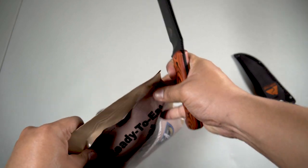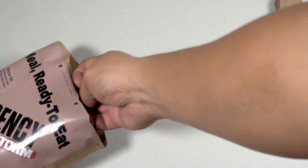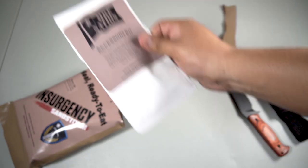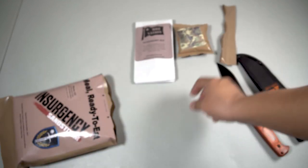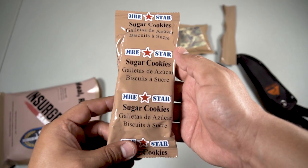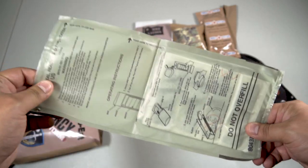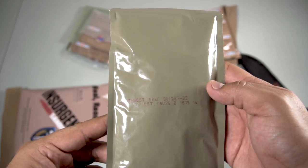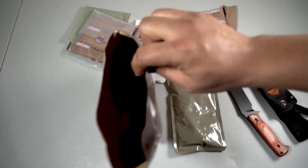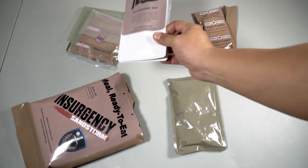We're going to use our 20-dollar knife to open this thing up — cuts like butter. Let's pull some things out. We have an accessory kit in a nice pouch, a dried fruit mix, some sugar cookies, a flameless ration heater, a packet of snacks and drinks, and here's the southwest beef — nice hefty pouch. And that's it.